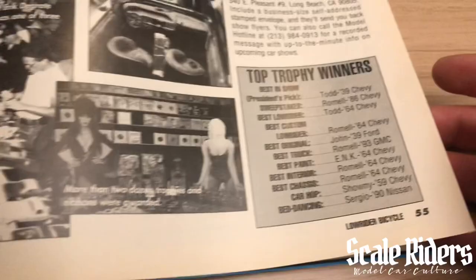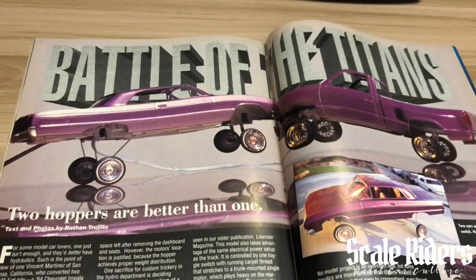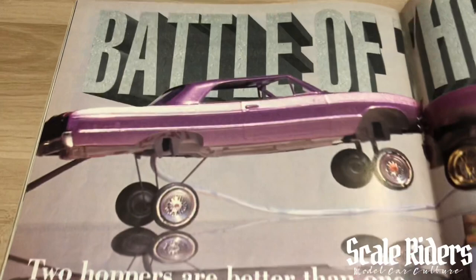Some art here, and then Battle of the Titans — two hoppers are better than one. This is from Vincent Martinez in San Jose, California. Let's get a close-up look at his cars. Got that truck, and a nice '64.